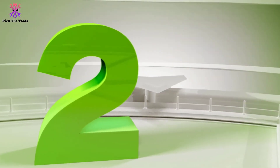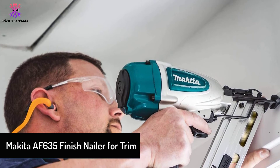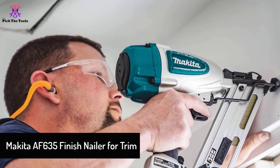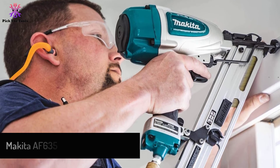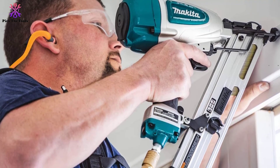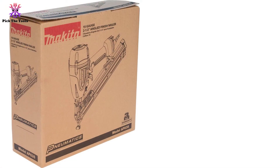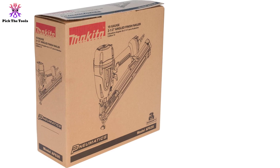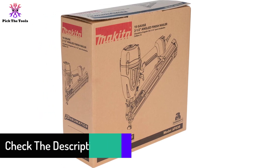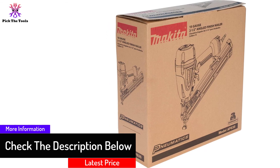At number 2, we have the Makita AF635 Finish Nailer for trim. The Makita Finish Nailer delivers a strong and powerful performance in a compact form. The device features both magnesium and aluminum construction for ample power. Its magnesium assembly makes it light and allows for easy transportability, while the aluminum chambers ensure quality and reliable performance.